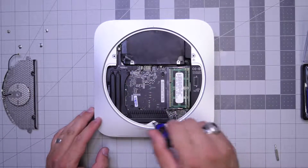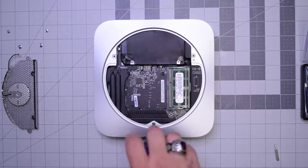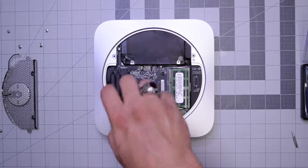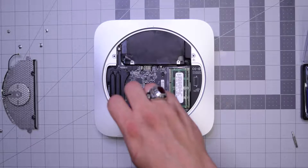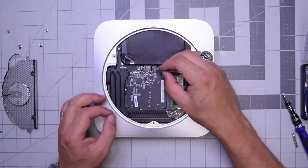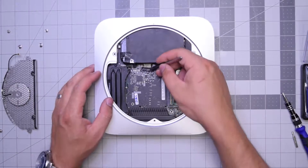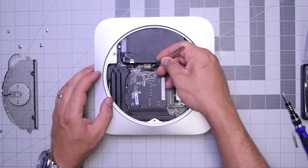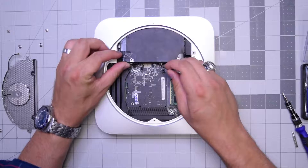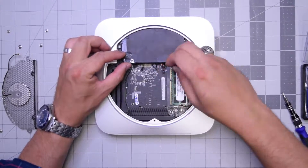There are two screws holding the logic board to the case — go ahead and remove the bottom one first, then the last screw holding the logic board in. Now let's disconnect both the optical drive, the hard drive, the sensors for the hard drive and the optical drive, as well as the other two peripherals.